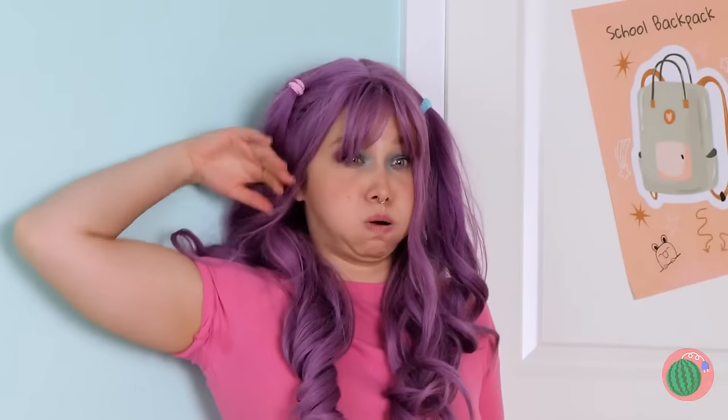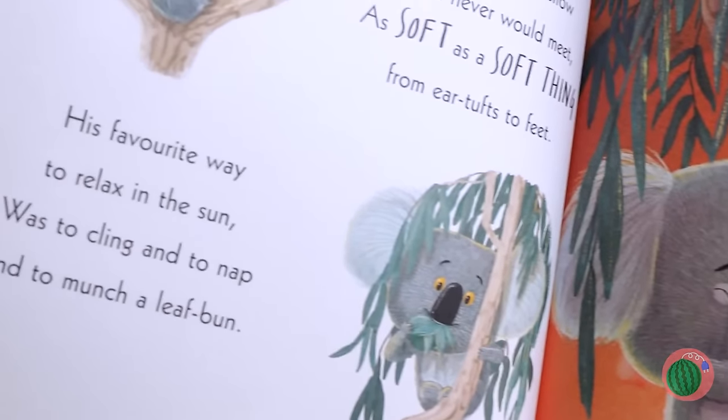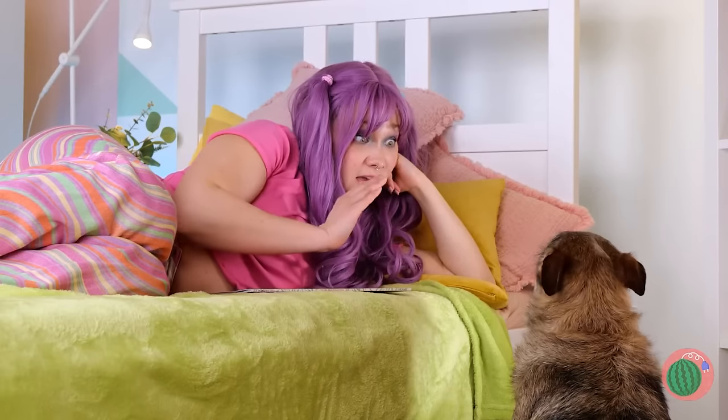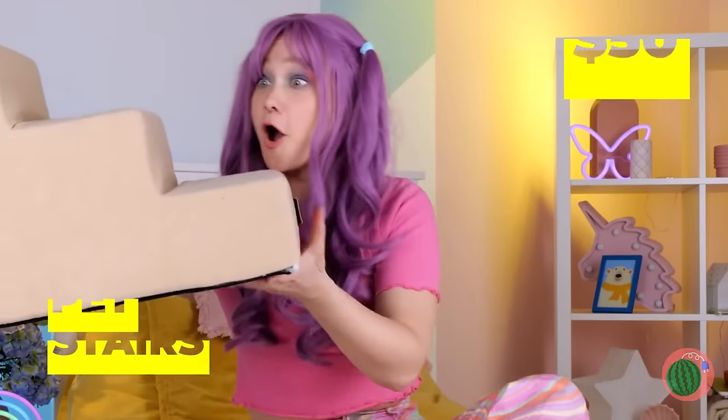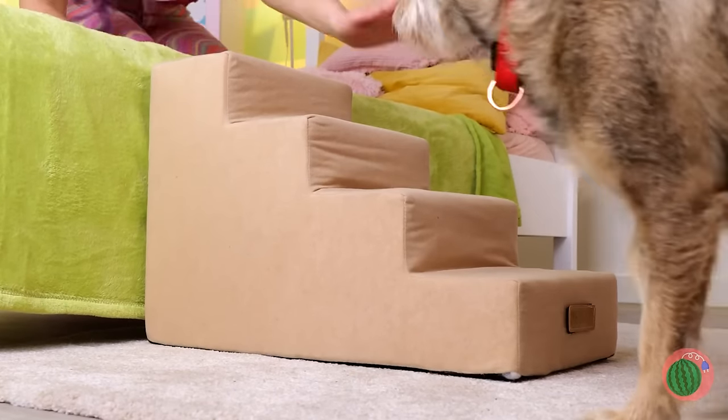Time to relax with a good book. That koala sure likes eucalyptus. Why don't you come up for story time? How do you get up? Great idea — this doggy staircase should help. Come on, it's easy — just one step at a time.